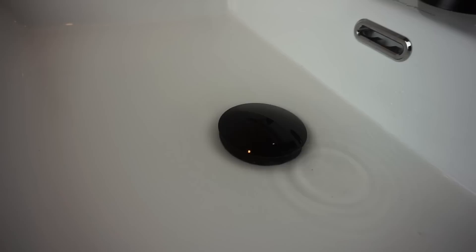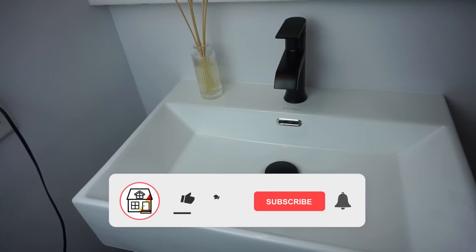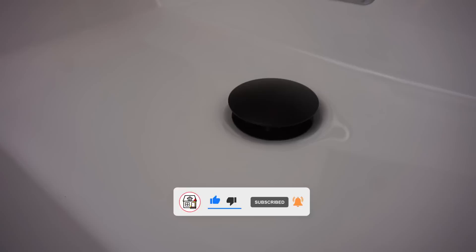Again friends, if you found this video super helpful, please hit that thumbs up, subscribe, and notification bell so you can always be in tune on DIYs, how-to videos, and product reviews. I hope you found this an easy install, and I hope to see you again on the next video. Stay tuned!